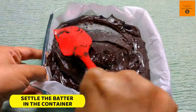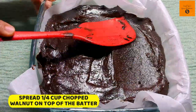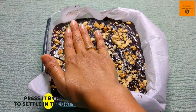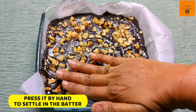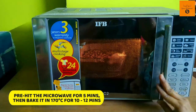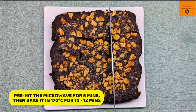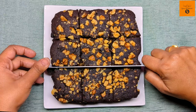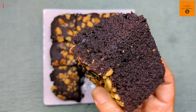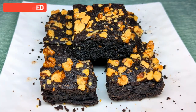Now settle the batter in the container. Bake until the toothpick comes out clean. See, our aata brownie is all ready. You can make it more nutritious. Bake it and have a blast!